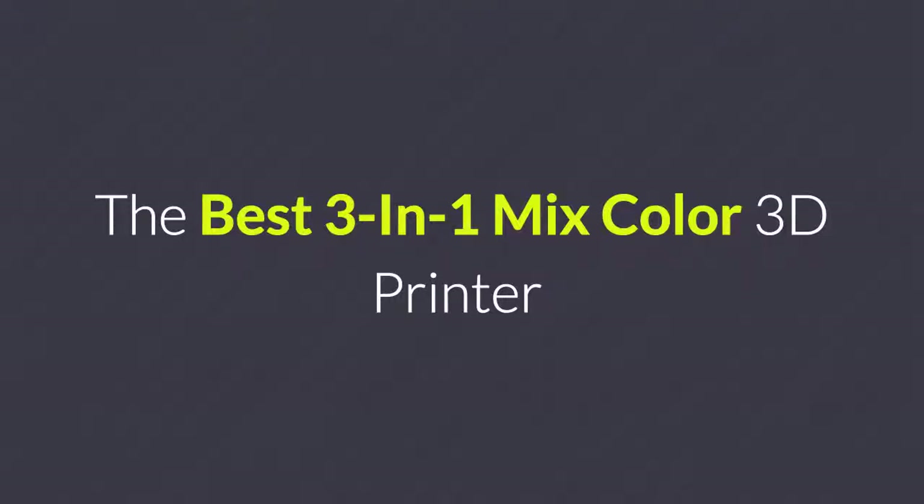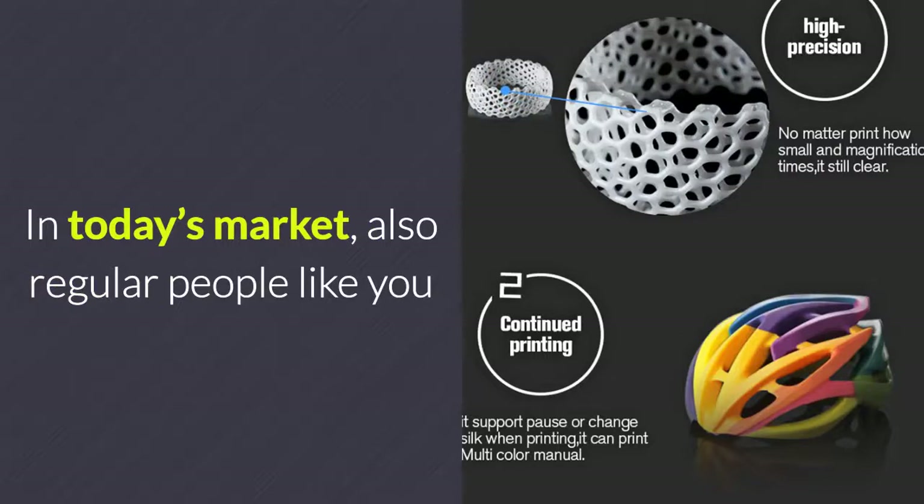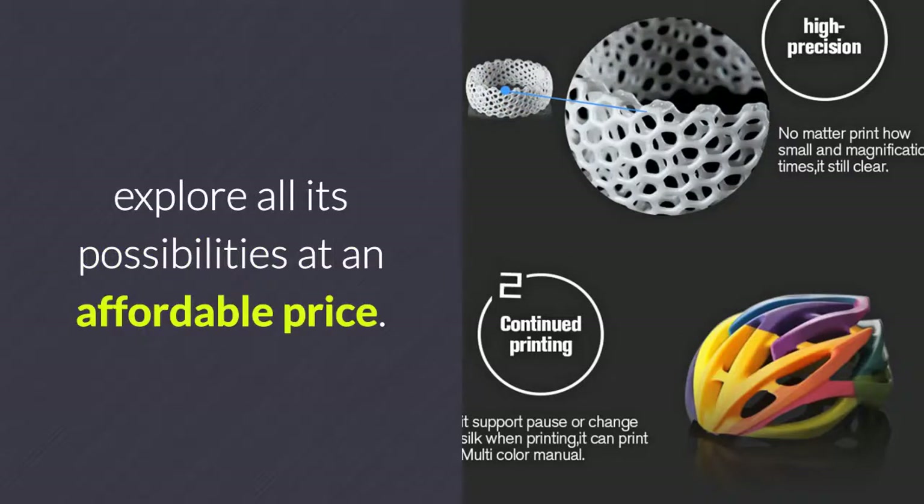The Best 3-in-1 Mixed-Color 3D Printer. 3D printing has become a popular activity among artists and professionals. In today's market, regular people like you and I can purchase a cheap 3D printer that lets us explore all its possibilities at an affordable price.